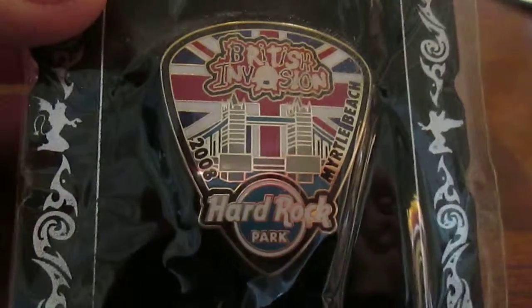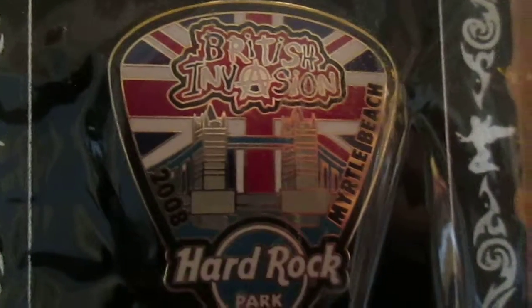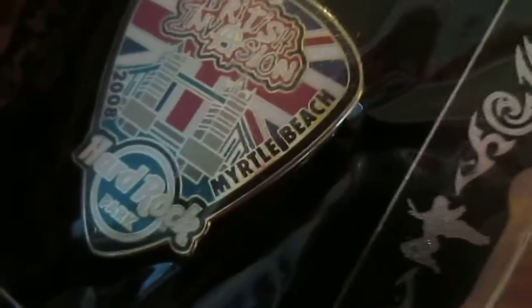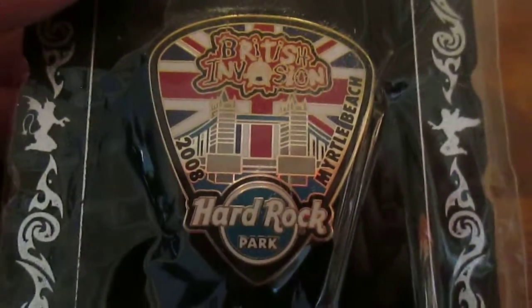Flip it over. This is what it looks like on the back. The original listing price is $8, and I got it for $9. So we've got British Invasion, which for those of you who are not familiar with Hard Rock Park, was one of the four or five themed lands in the park, dedicated to artists from the UK. As you can see, there's the British flag in the background, 2008, Myrtle Beach, the Hard Rock Park logo, and the Tower Bridge in London. And as you can see, it's in the shape of a guitar pick. I thought that was pretty cool.